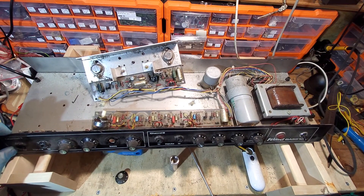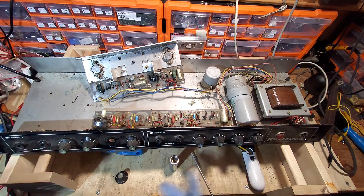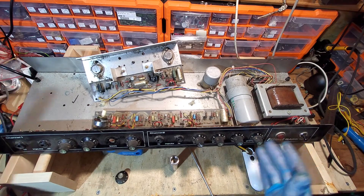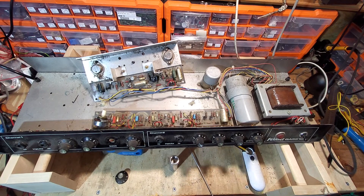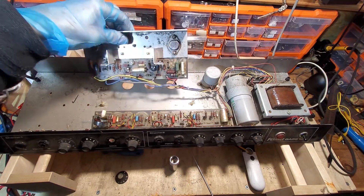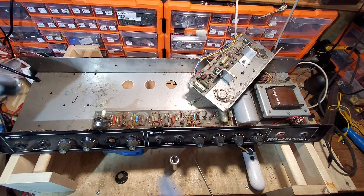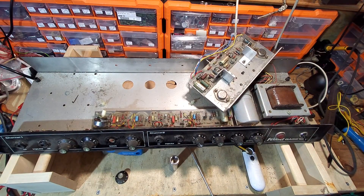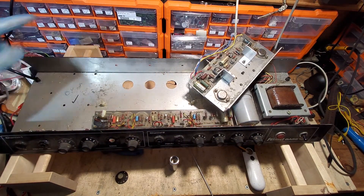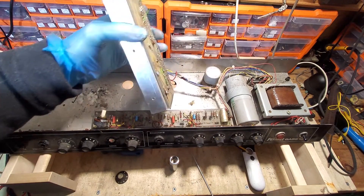We don't need to put it back in its case — it's simply going to be a test bed. All I'll do is fasten some wooden feet so it sits on the bench, then fit some valve sockets and transformers. There's plenty of space, so I can swap transformers between projects. It's ideal. And by the look of it, somebody's already drilled holes for some octal tube sockets, so we can use those as well.